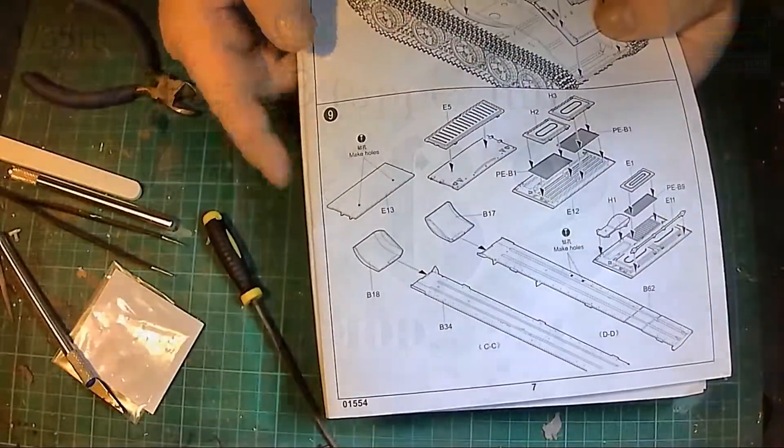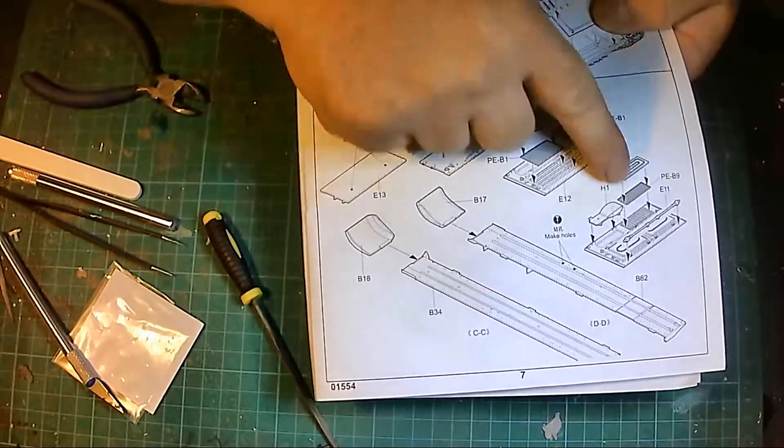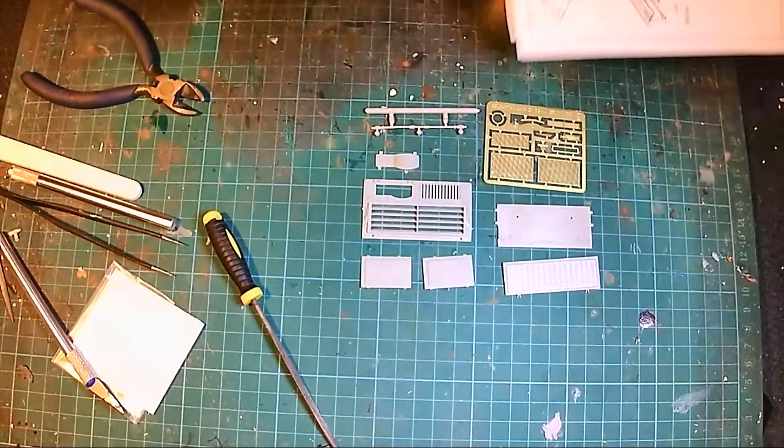Hello and welcome to part 3 of this T-62 build. I'm going to start work on this section here, adding all these little bits and pieces — some of these pieces are optional.